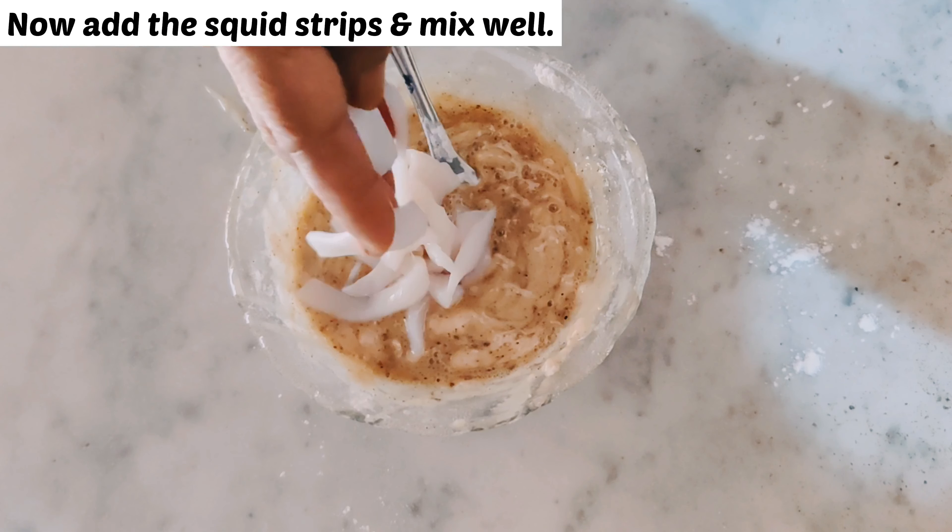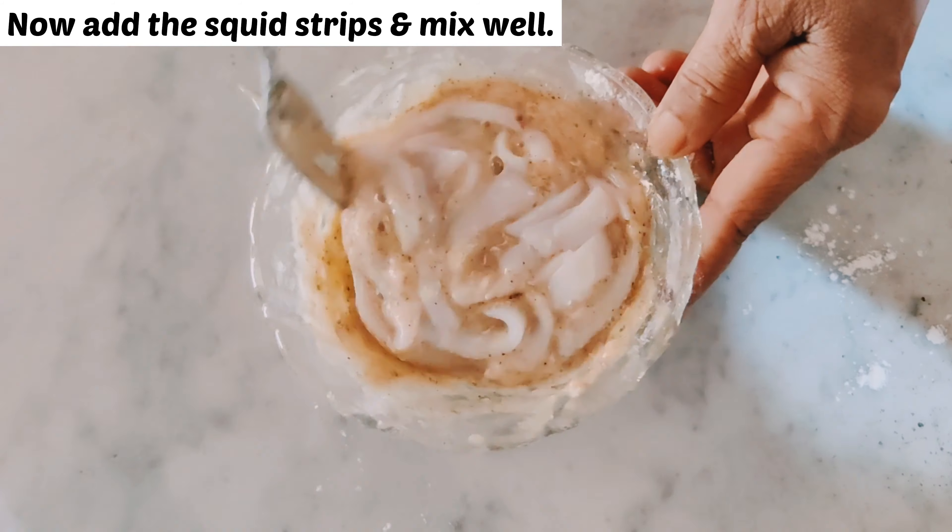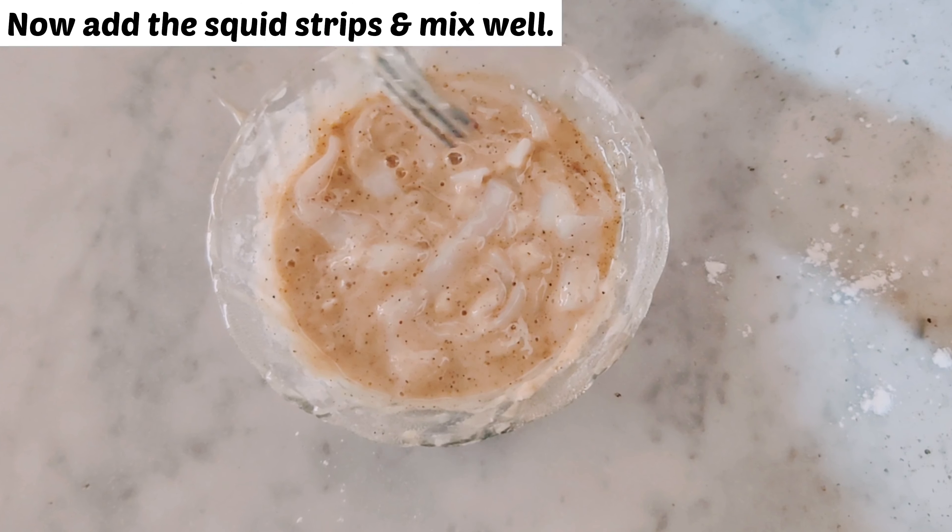Now add the calamari strips. Mix it well and make sure all the strips are well coated in the batter.